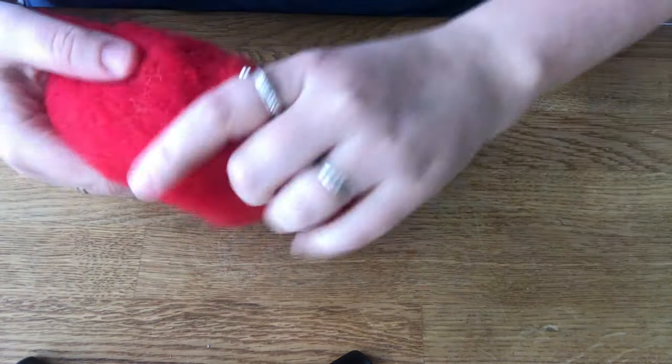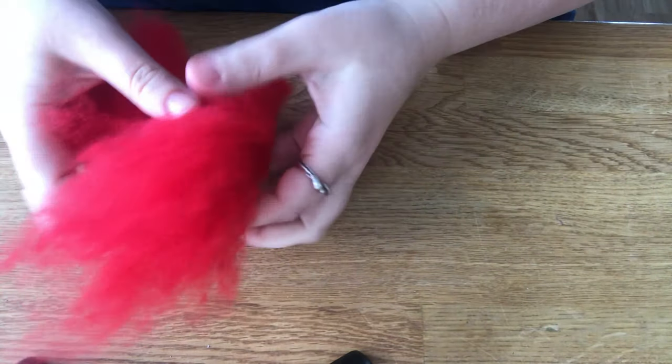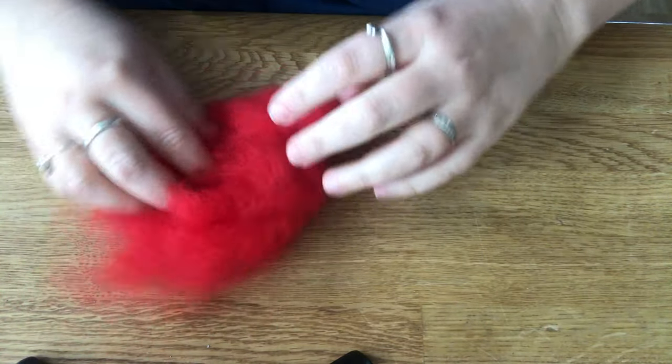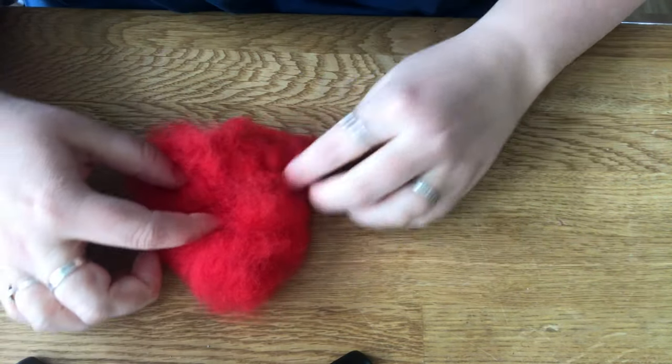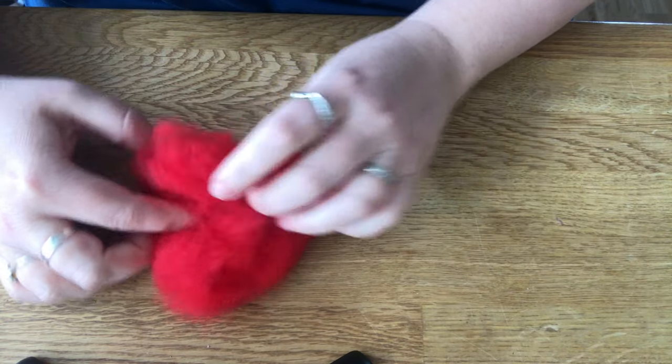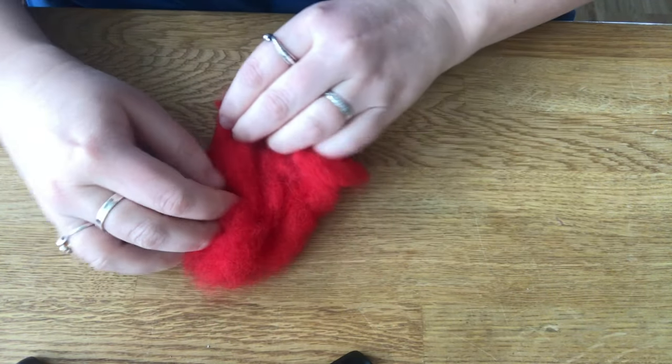We're going to begin with some red. I've got it in a triangle shape. I'm going to fold it one more time and then we're going to roll it.